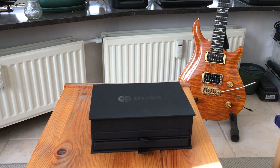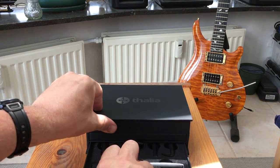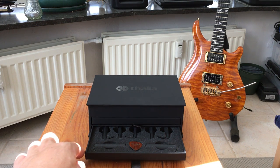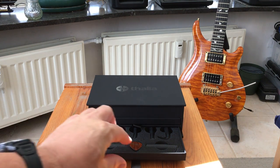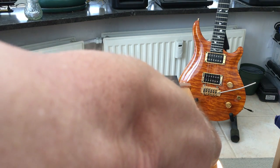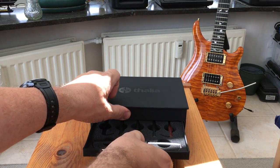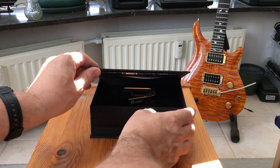It has two drawers in the front. In the drawers you have these inserts that you put in the capo and they're for the different radius or radii of the fretboards, so that you get a perfect fit. There are two drawers with different sized inserts and you also get a wooden plectrum in each drawer.